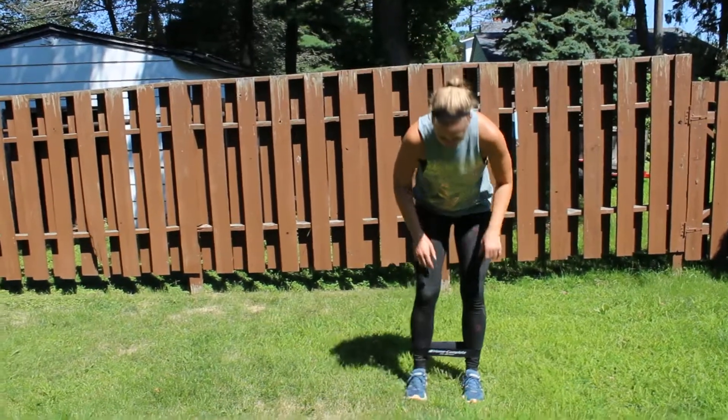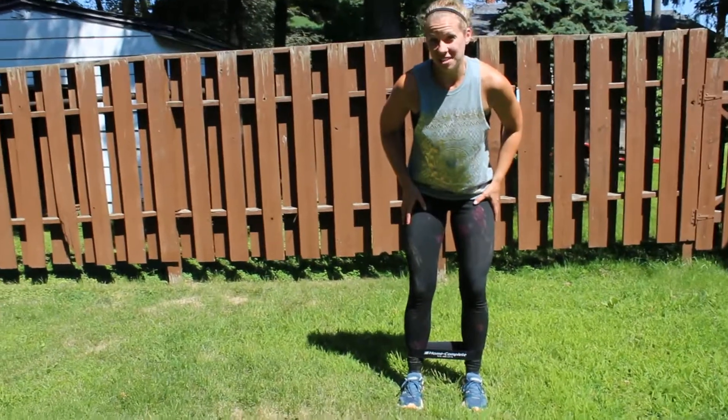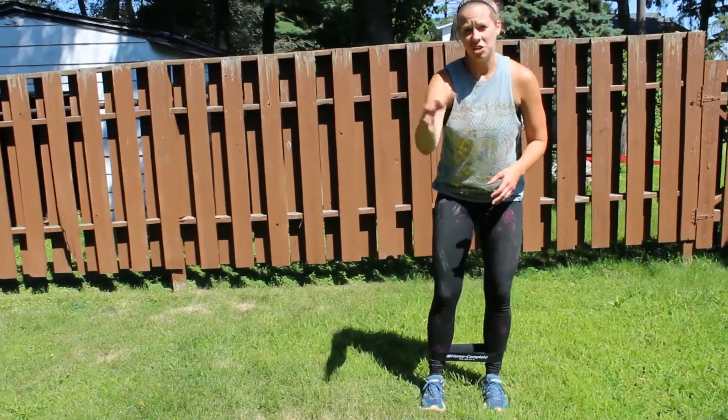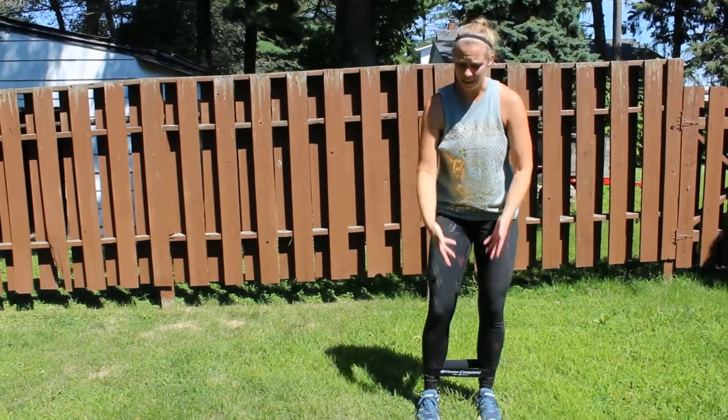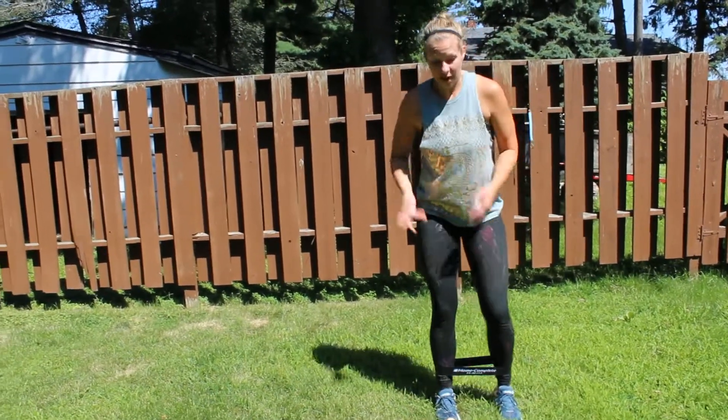All right, banded walking side squats. For this one, I'm going to take a band, which I already have, and I've looped it around my ankles. These bands are available on Amazon — they're like eight bucks for four different sizes. For this move, I put the strongest one on.